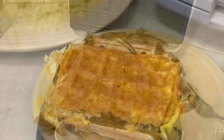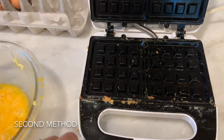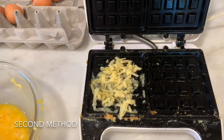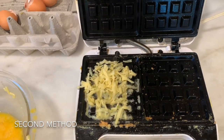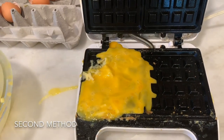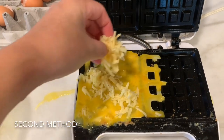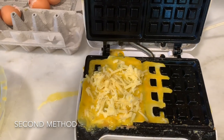Okay, that was the first method. Now another method is to put some cheese in first and then layer your eggs on top of it. So you'll put a little on top and then add a little more cheese on the top — that helps it to not stick. Now I'm gonna shut it.